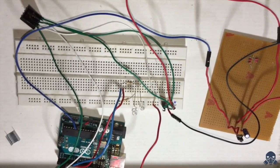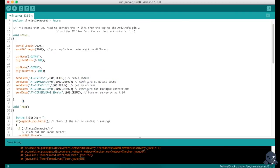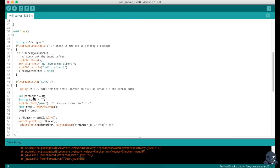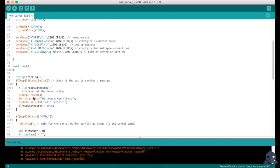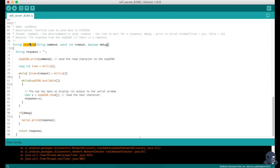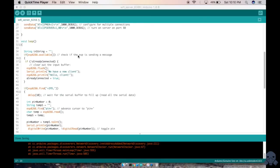Now let's look at the code. Pin 2 and 3 are the TX and RX. These are the AT commands — I've written one method to run the AT commands. You can find the link to the code in the description. This is a simple code: from the app you send 'pin=' followed by the pin number.